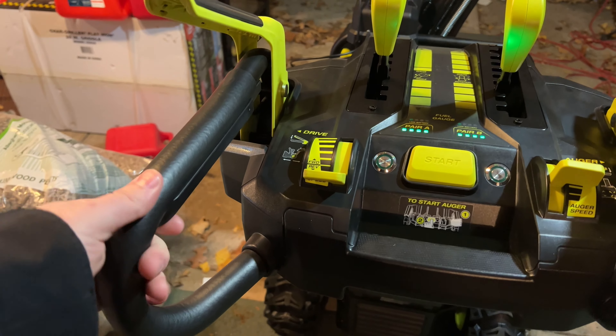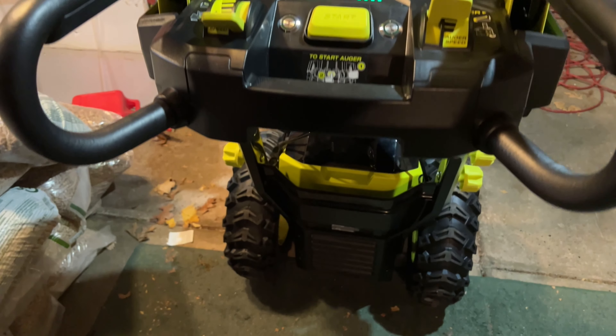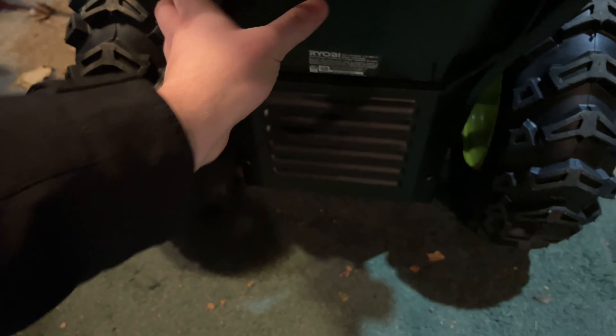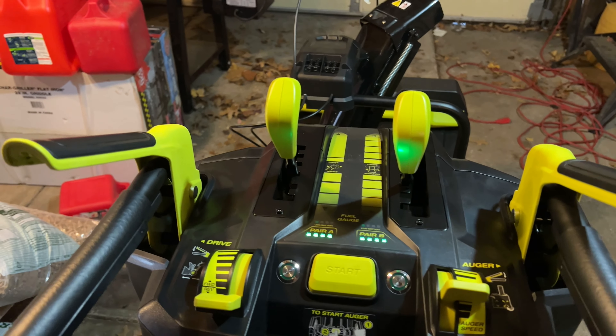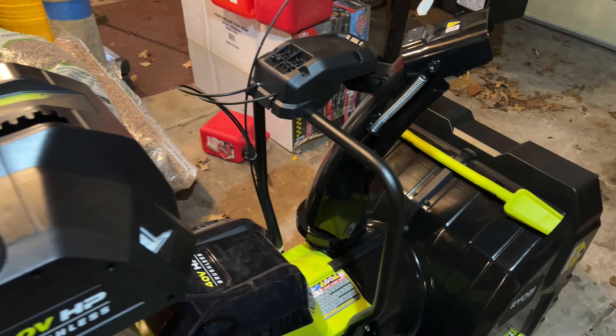Very well-built machine. I know some of this is plastic, but it's metal where it counts. It's even metal down here — that part's metal. That's plastic, but that's just the battery housing. Very well-built machine and I'm really excited to use it. I just picked this up a couple of days ago.